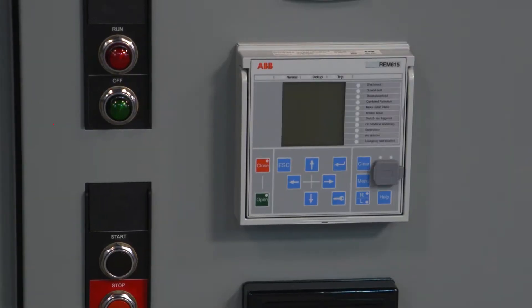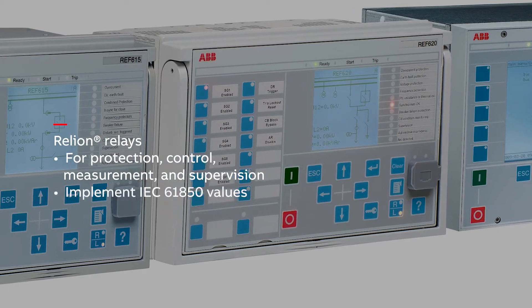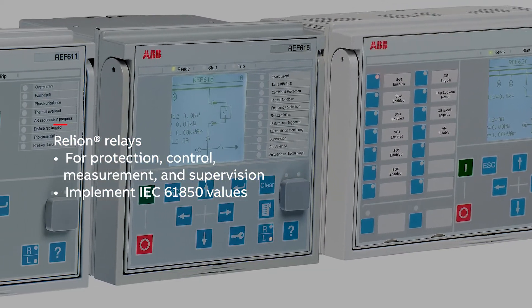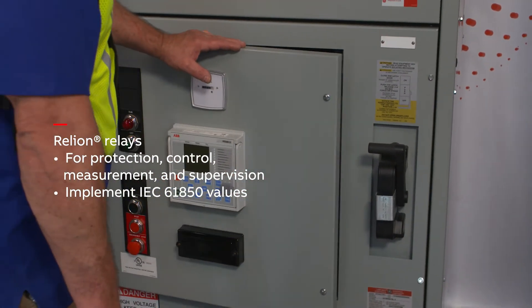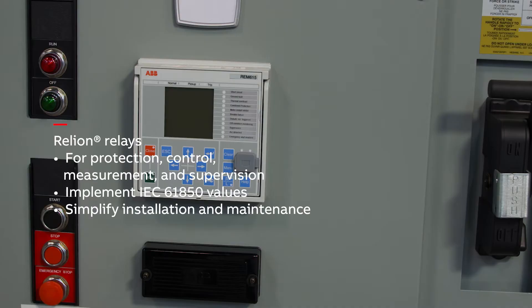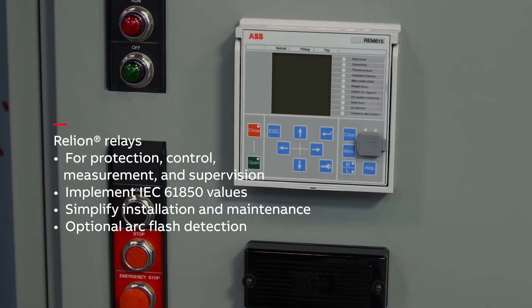Limit Amp now features ABB's Rely-On relays for protection, control, measurement, and supervision, implementing core values of the IEC-61850 standard while maintaining the possibility of traditional communication protocols. With world-class technology, Rely-On relays simplify installation and maintenance in motor applications, and are offered with optional arc flash detection to help limit damage to assets in the event of arc flash incidents.